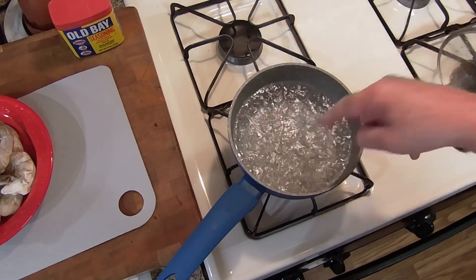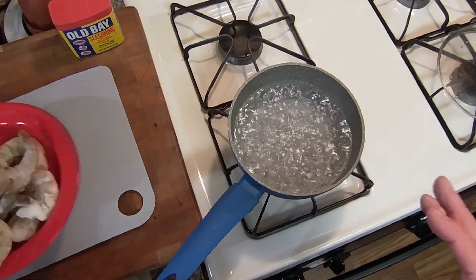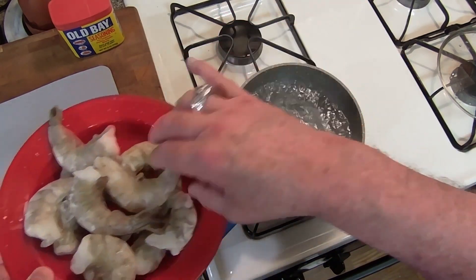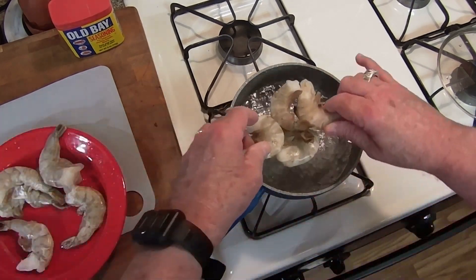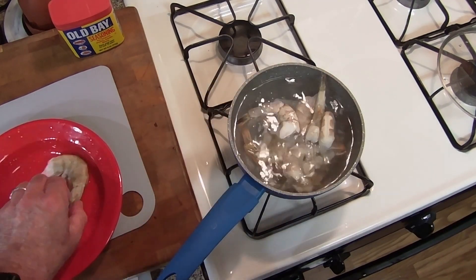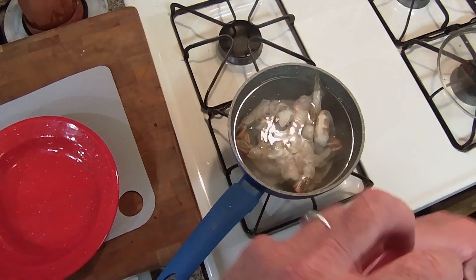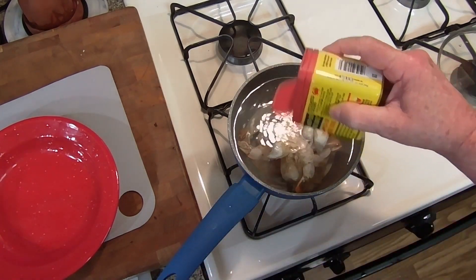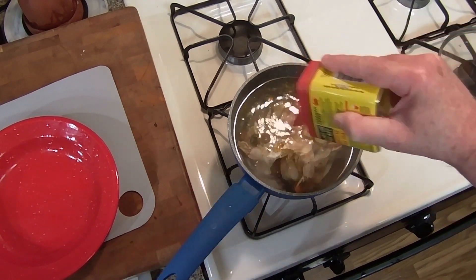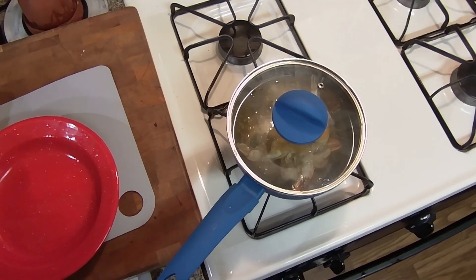I got the water boiling. I salted it — probably two tablespoons of salt in there. I like a lot of salt because it's gonna help give that nice flavor. These are frozen 16/20 shrimp. I'm gonna put a little bit of Old Bay seasoning in — just enough to shake it in there. It's gonna give that little extra flavor. We'll take the shells off after. Put the cover back on and that's it — very simple, very easy.